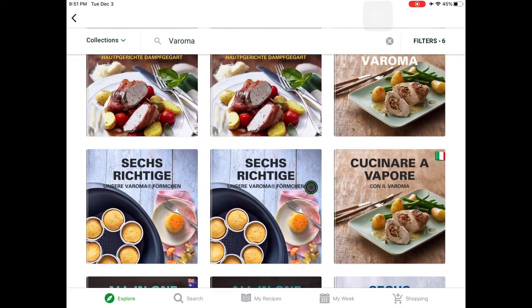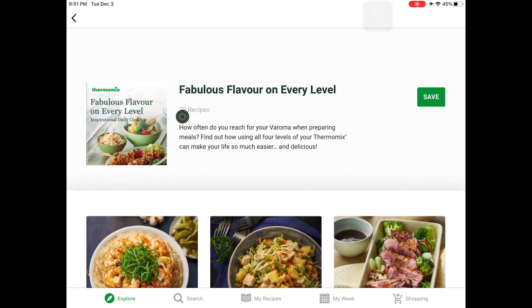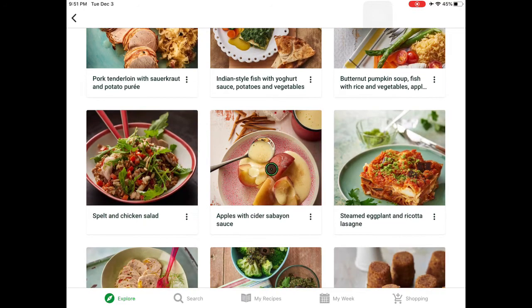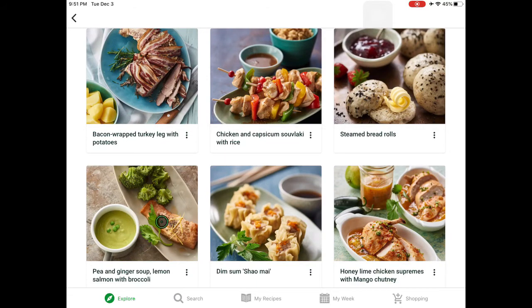A book I can highly recommend is 'Fabulous Flavor on Every Level,' so let's take a look at that. It has 72 recipes — really delicious recipes. This is super delicious, the Zabayone sauce. One of my other favorites is here: the pea and ginger soup with lemon salmon and broccoli.